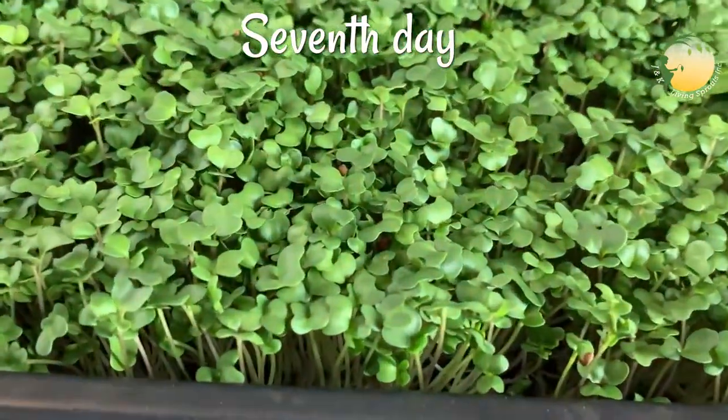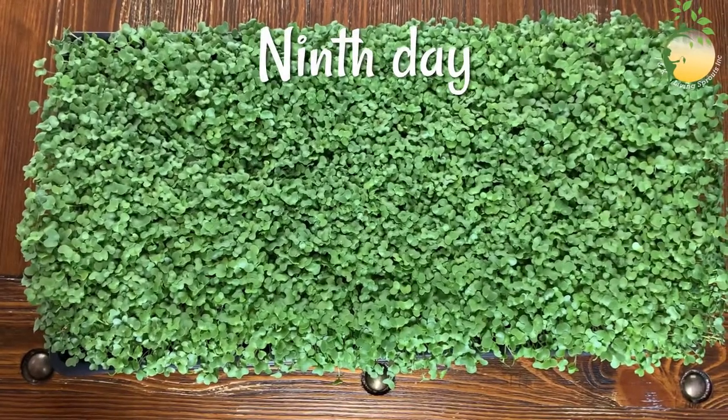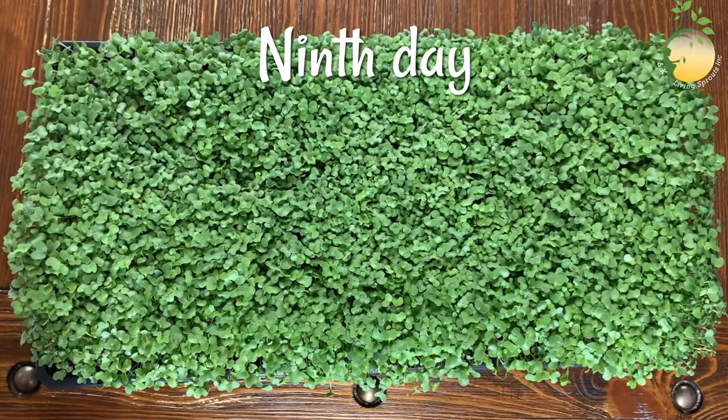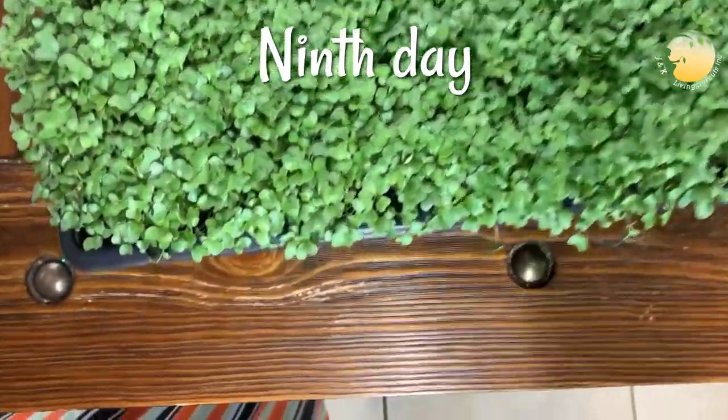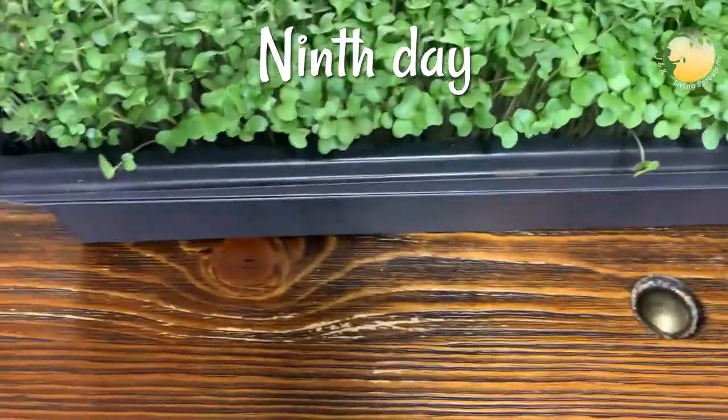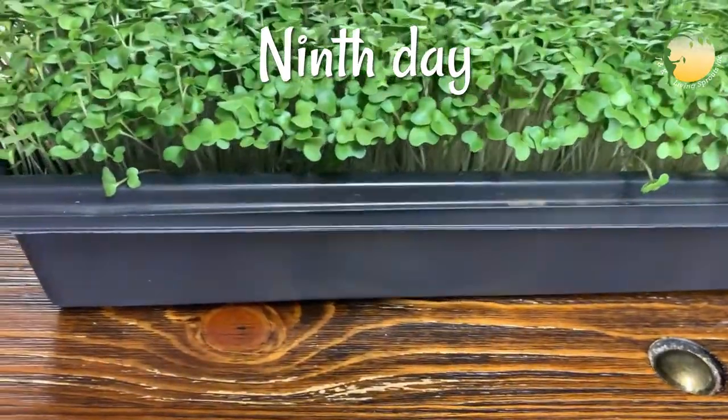This is how my broccoli sprouts look on the ninth day after planting. And tomorrow I'm gonna harvest them.